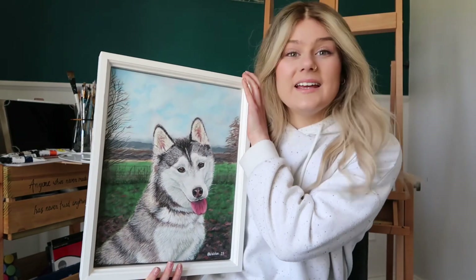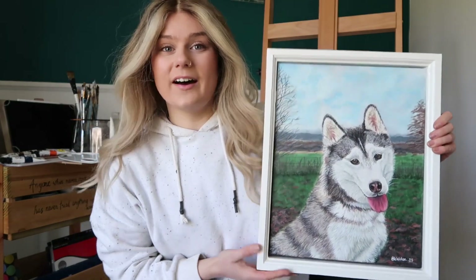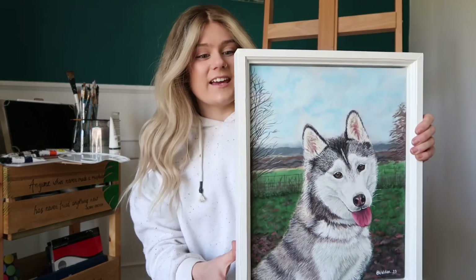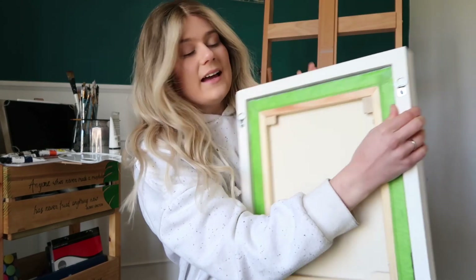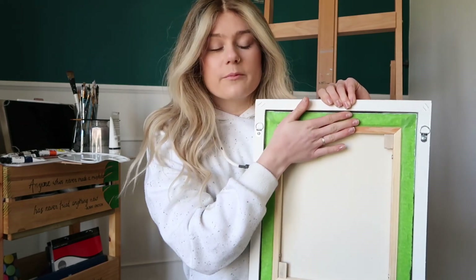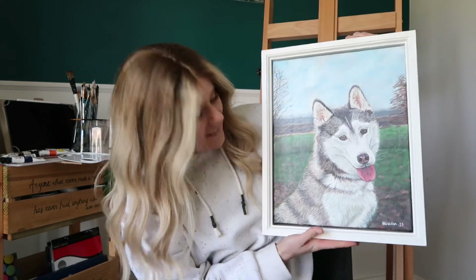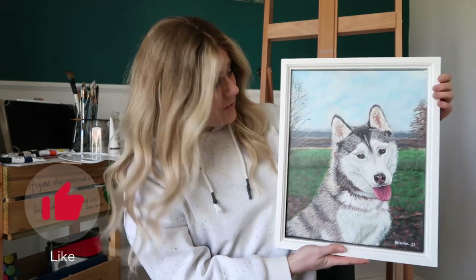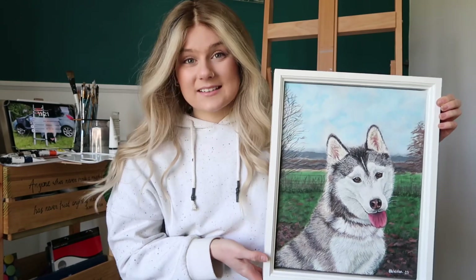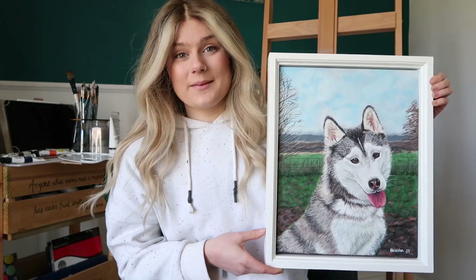Here is the piece all complete and framed up - we have the sweetest little husky ever! I painted the inner edge of the frame white, it's got a satin furniture varnish on it, and I've put D-rings on the back. On the back of my paintings I use brown craft tape and a piece of brown paper so everything looks super neat and tidy. I'm proud of this one - I've never painted a dog before so it's really nice. I hope you enjoyed this video - if you want to see more paintings like this, hit subscribe because the bigger this account gets the better the paintings get!